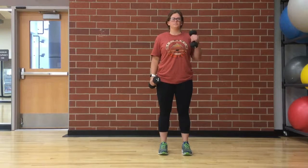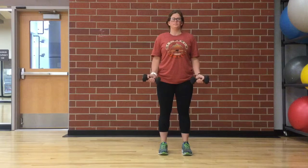For the traditional bicep curl, stand up straight with a dumbbell on each hand, palms facing outward. Keep the upper arm stationary.